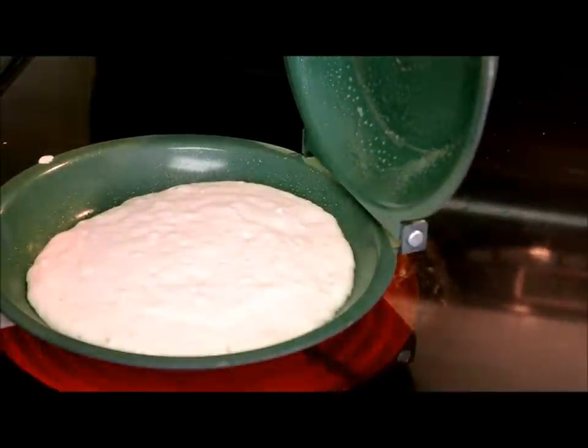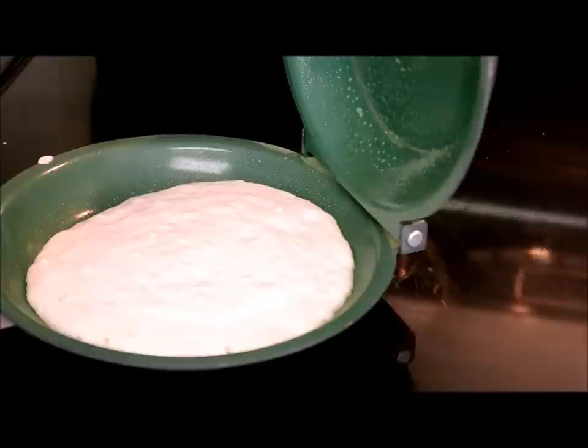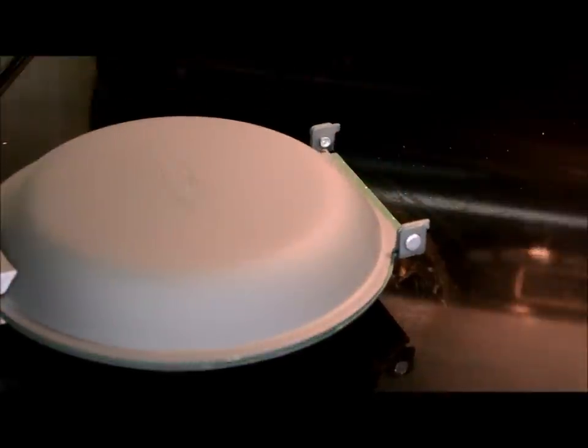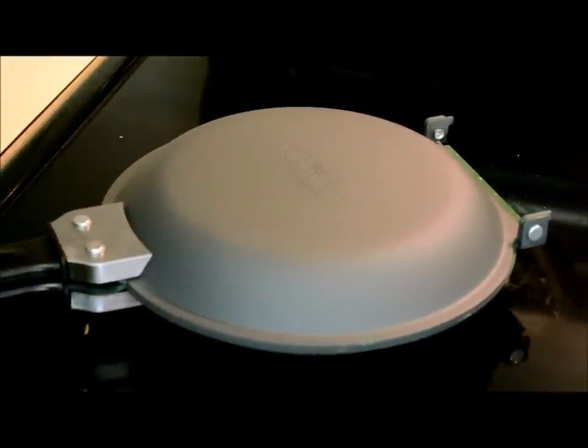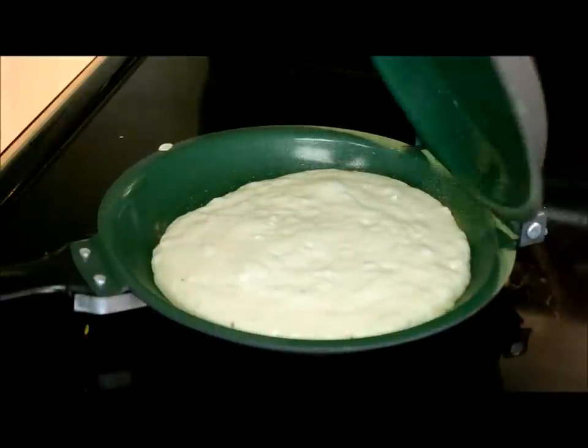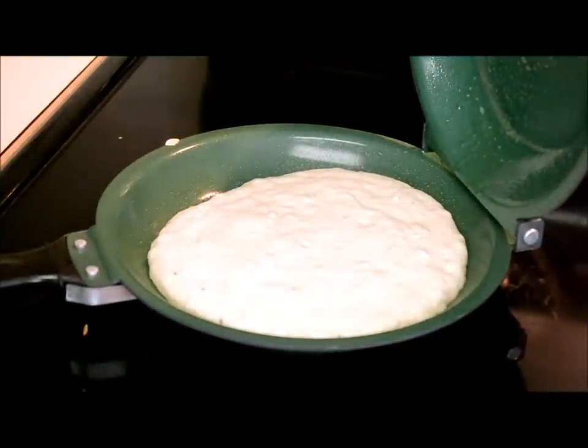Turn it down a little. Closing it — that should help it cook faster, like a little Dutch oven effect. Wait for some more bubbles to form.